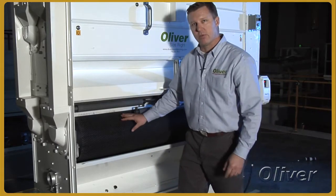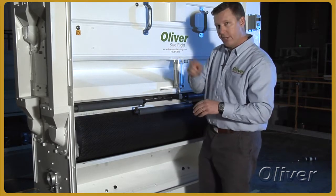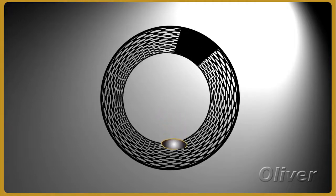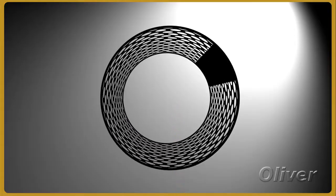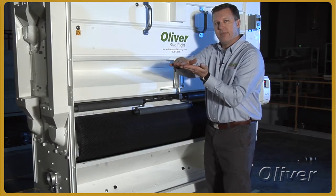The idea with this machine is that we're sizing things very precisely versus a flat screen. The cylindrical motion of this particular type of separation will present the particle in many different directions and angles to make sure that it is precisely graded, versus a flat screen that sometimes won't allow that same type of action.